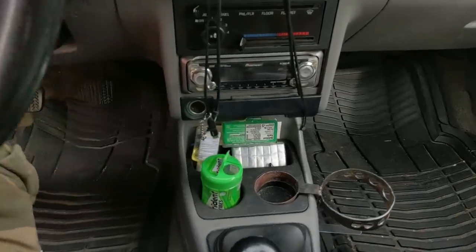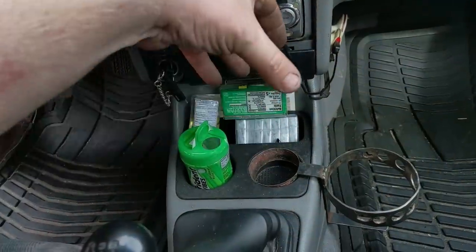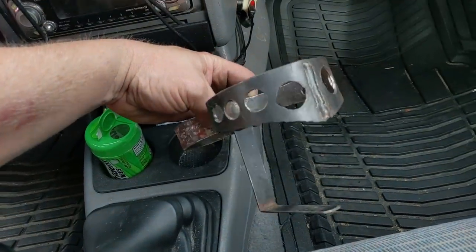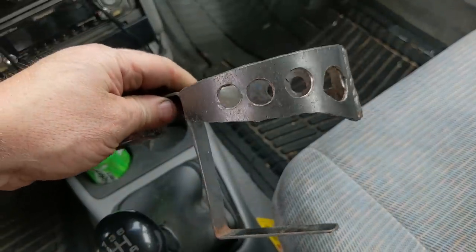I'll show you another one I made for this car. You can't put anything besides a soda can here or else it hits the stereo and pushes the buttons. That's a little bit of a different style I made years ago, and it works out great — just holds it over the side. Screw the passenger and their leg room.